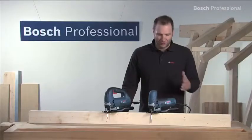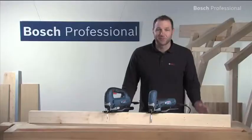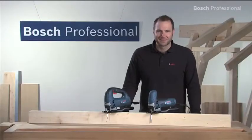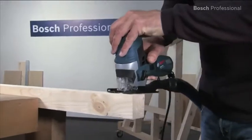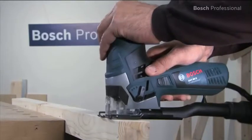These are the GST90BE and the GST90E Professional, the reliable tools for day-to-day use. The powerful 650 watt motor provides fast work progress and high power reserves.